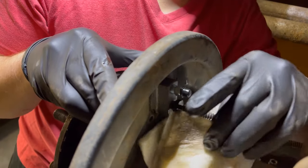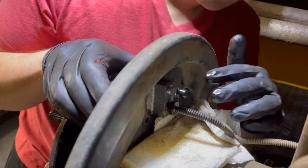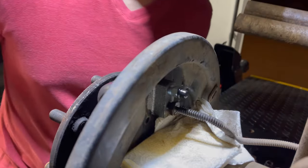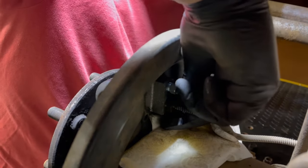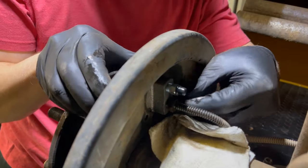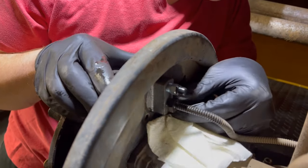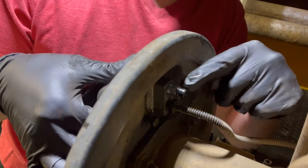Here's the new wheel cylinder. We'll go ahead and get the brake line started into it to keep us from losing too much fluid. We should mention — we did bleed the brakes before we started. The reason for that was to get all the old brake fluid out of the lines so we weren't pumping old brake fluid into the new wheel cylinder. Now we'll get the two bolts started, snug them up, and tighten up the brake line.